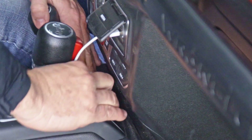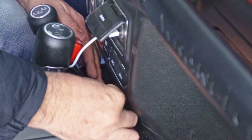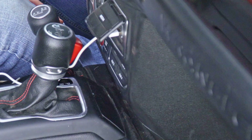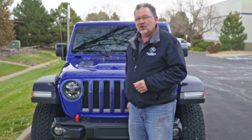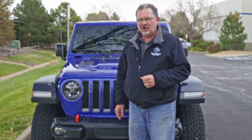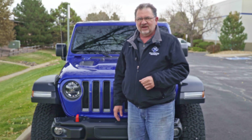Put the panel back on and you're good to go. That's my five things I bet you didn't know about the Jeep JL. Thanks for watching — like and subscribe, always appreciate the subscribers out there. Stay safe on the trails, and I'll catch you next time.